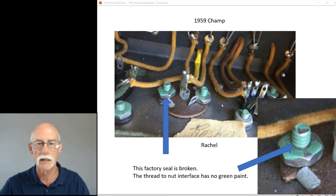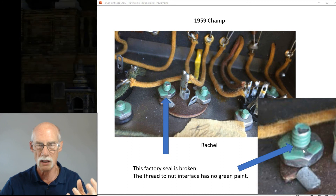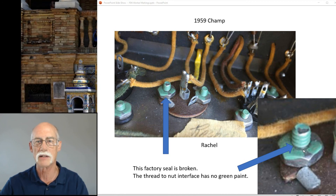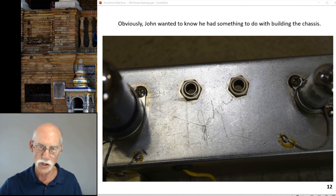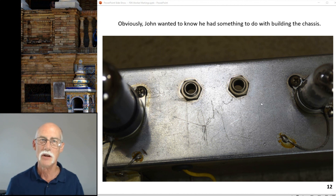It's been disturbed — that's what happens. That paint is very brittle; as soon as you loosen the nut, it flakes off. And last but not least, John wanted to let you know he had something to do with building the chassis, because John wrote his name on the chassis in pencil. So for this amp, thank you John and thank you Lupe for putting together a fine Fender Deluxe.